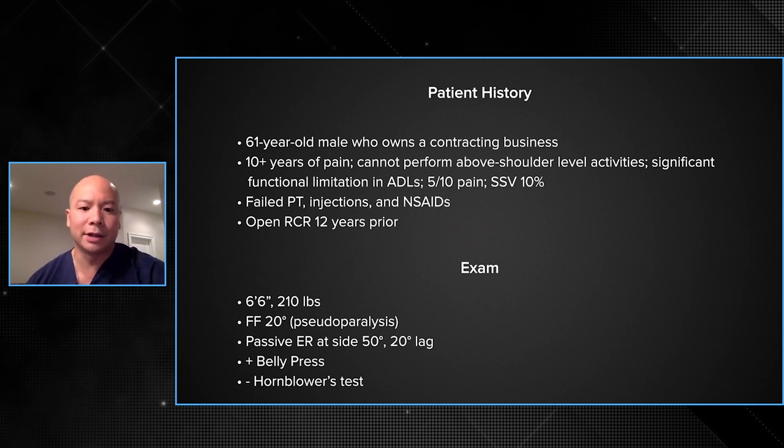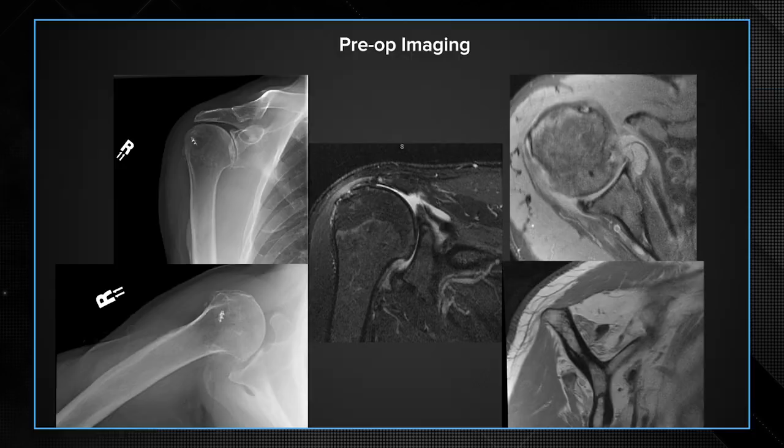Thanks for having me. This is a 61-year-old gentleman who's had chronic pain for several years. He had a prior open rotator cuff repair more than 12 years ago, a lot of dysfunction. He's a large individual with pseudoparalysis and he has major lag signs as seen below. This is his preoperative imaging — he has clear findings on his x-rays of cuff arthropathy. You can see the anterior subluxation of his humeral head consistent with his subscap insufficiency. The MRI basically shows a three-tendon irreparable tear with associated fat infiltration findings.